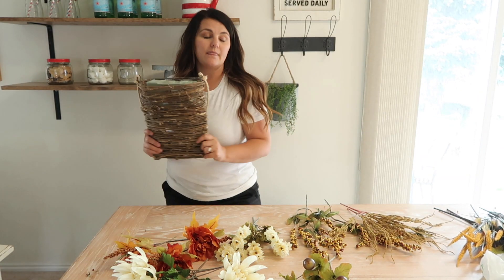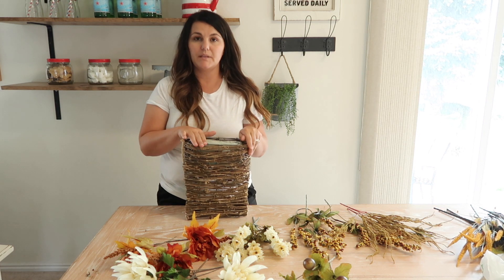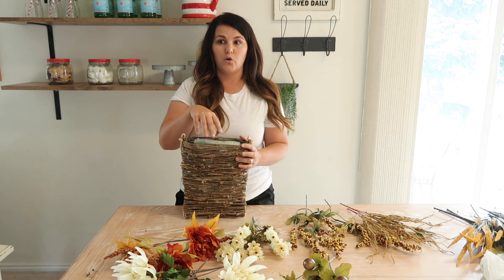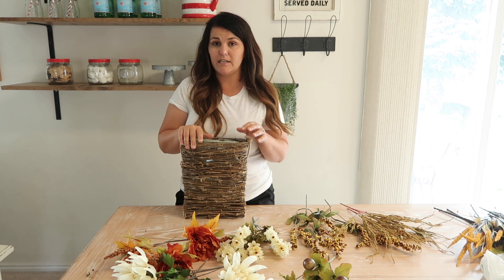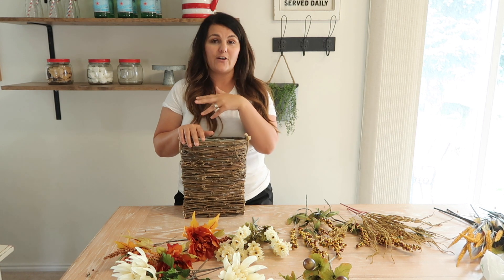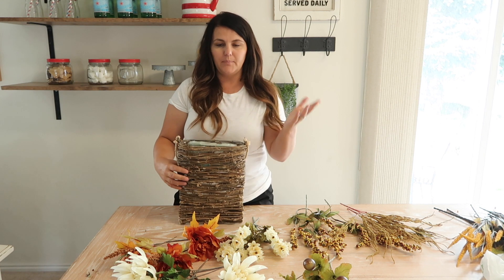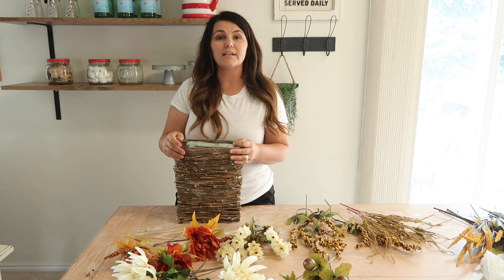Today's video, we are going to make the basket for the door. I got this basket at Hobby Lobby — it's very inexpensive, you can get it with your coupon for like $7 — and then inside I just have a piece of foam. I've already done this because I already filmed this video, and I went to edit it and it was all gone, so here I am again. That is why there are holes in here already, but it doesn't really matter.